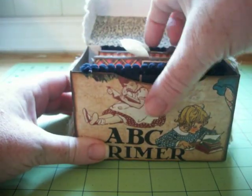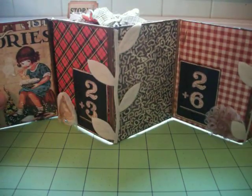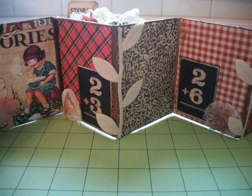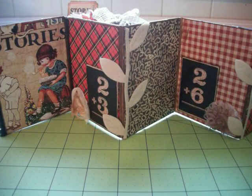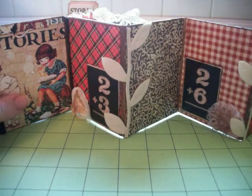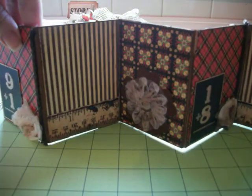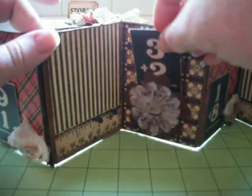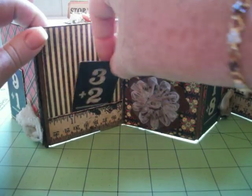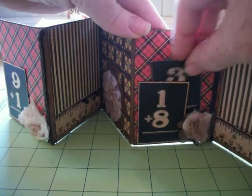You open it up and inside is a chipboard accordion album. Each section I can add a photo, and I can slip a photo behind on the pieces here. And on the back, the same thing — I can put it behind this flower, the ruler, and again the blackboard numbers.